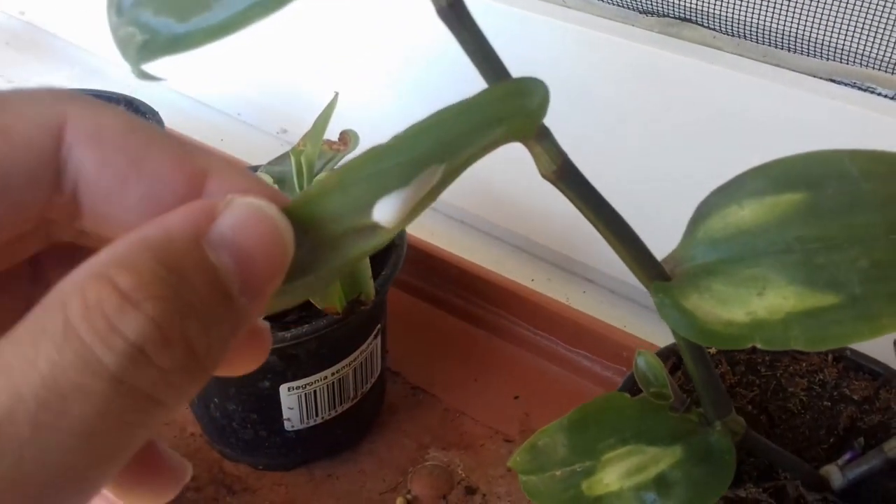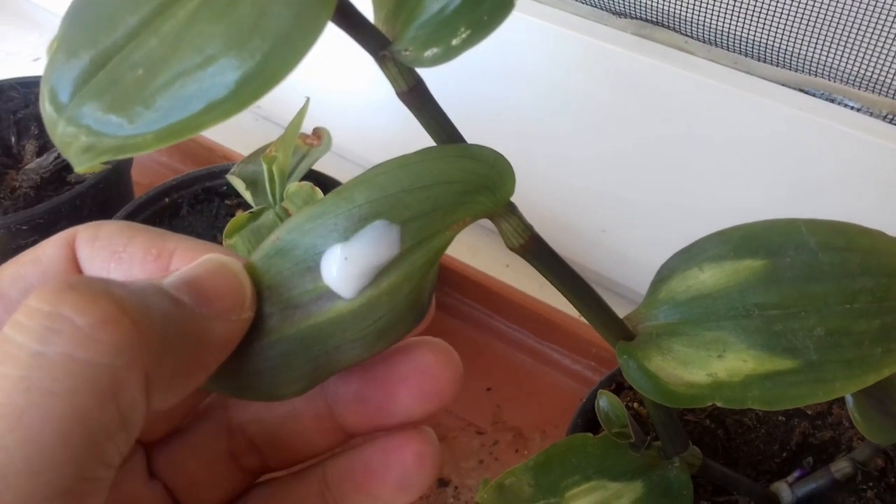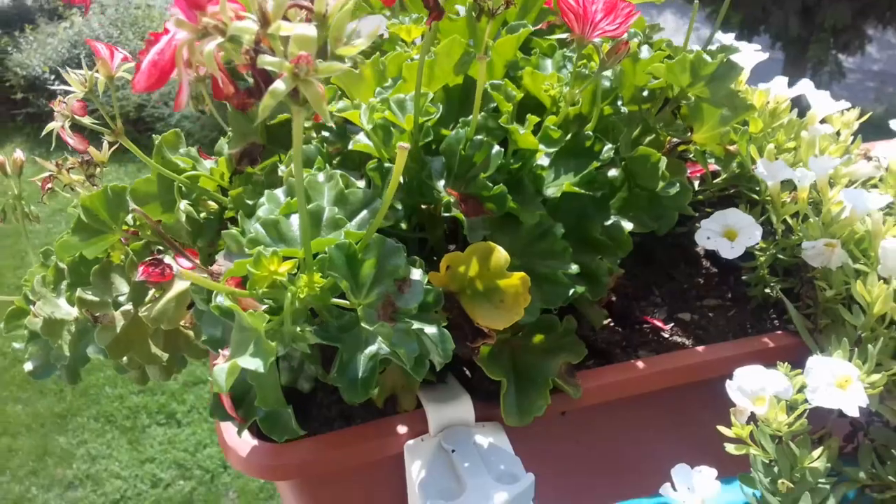Just to be on the safe side, I also applied some glue here — I'm going to try this plant and these here as well.